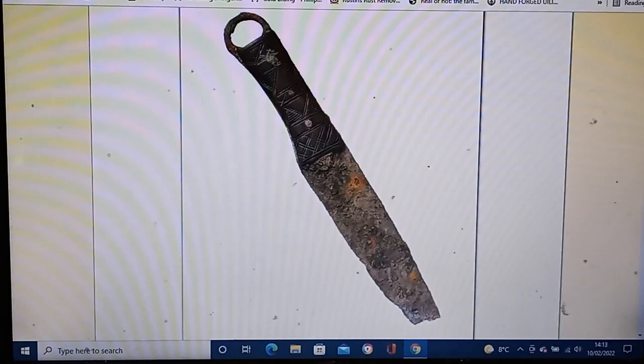In 2013, a new entrance for an underground station on the London tube network was being dug and builders came across about 10,000 Roman artifacts dating from the 40s to 400 AD.